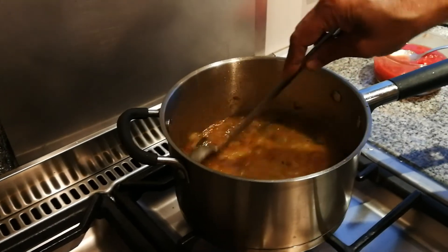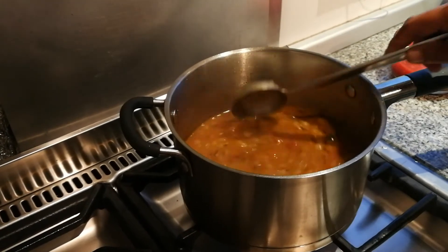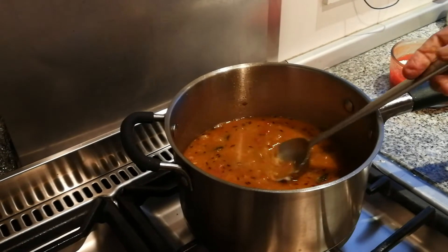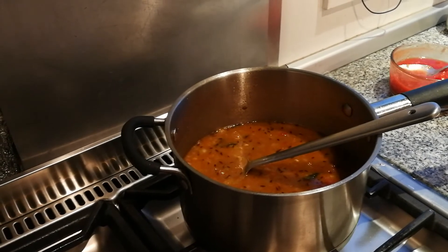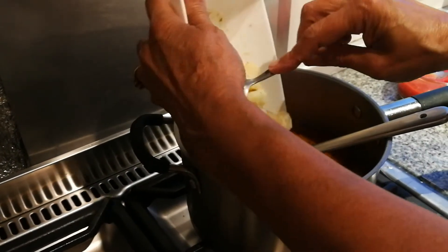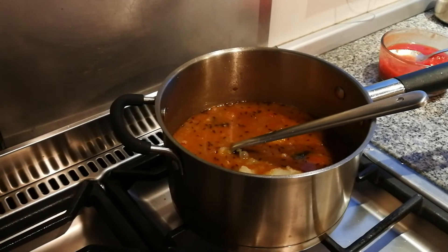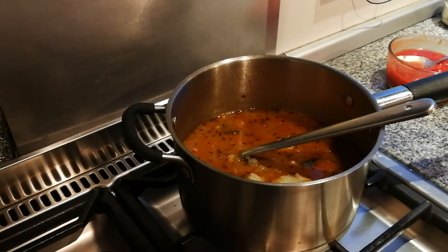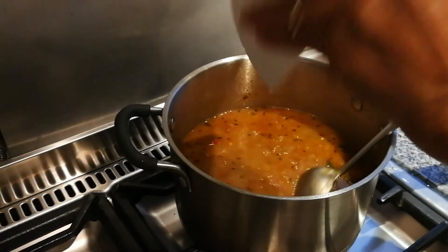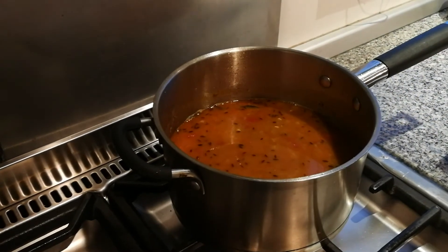When we boil our peas, what we do is add a potato in there. That's a mashed boiled potato, just one small potato, and we're going to add that in. Now we're going to add some water — about half a cup of water — and then we're just going to let it simmer.